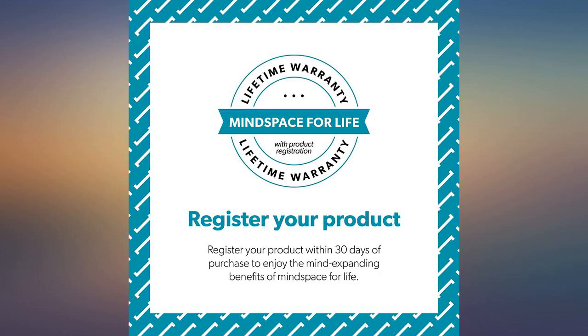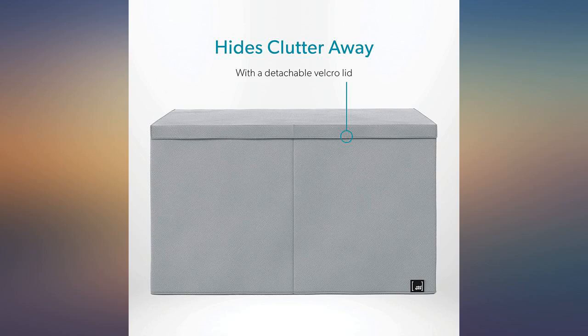Very flimsy. It would be okay for new baby toys but not for a toddler who can get their own toys.